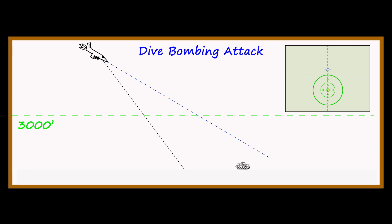Why obsess about that? Because the flight path vector is the point on the screen that the aircraft will fly towards without any input from the pilot, if it's properly trimmed. And that's going to be an important point for setting up this bombing run.